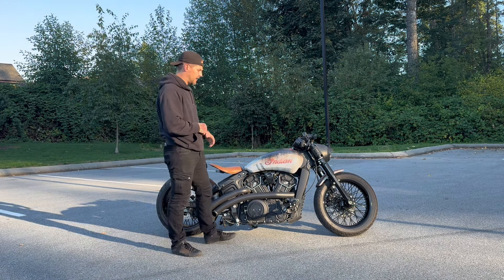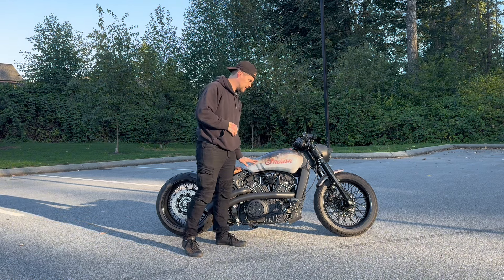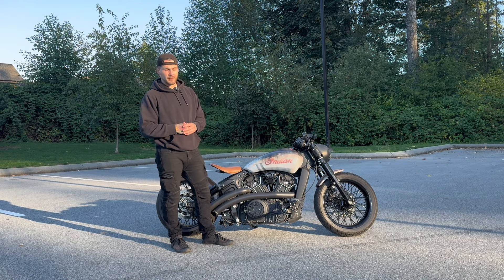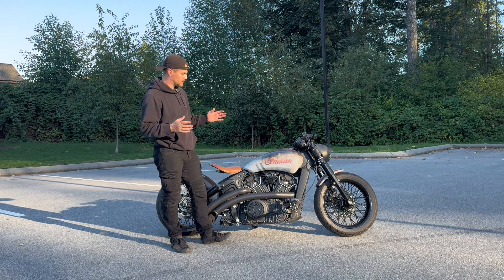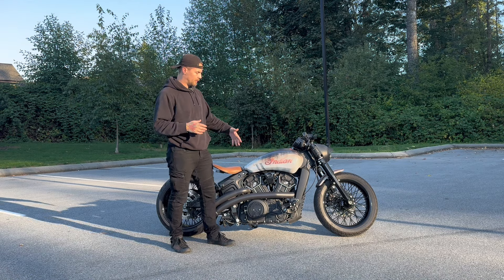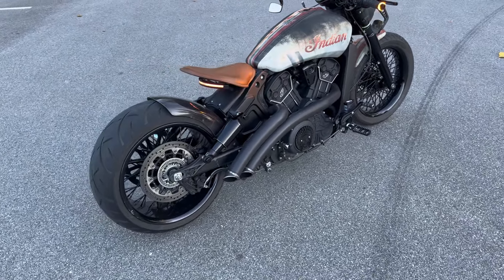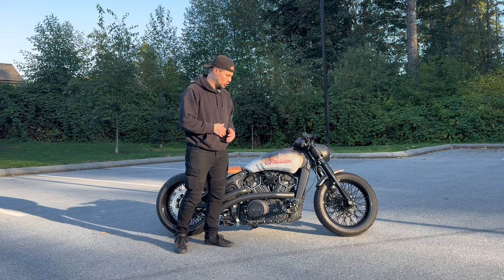Looking at the tank — this is not paint, it's a wrap done locally here in Vancouver by a company called Prima Graphics. They did an amazing job. We really went for the old school Indian look, giving a nod to old school Indians with the more traditional logo.